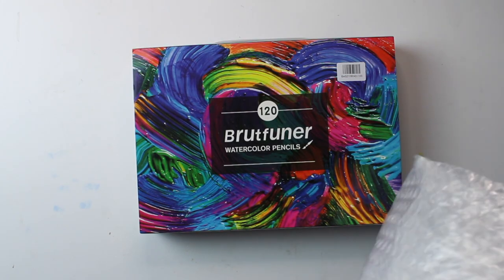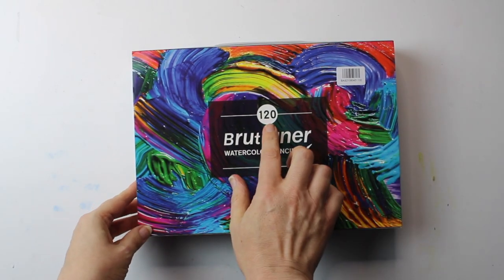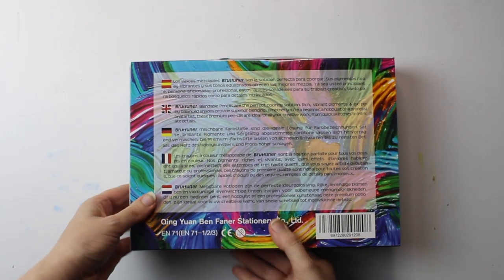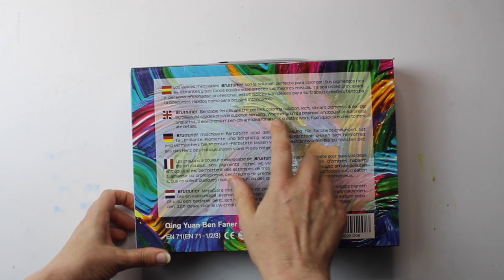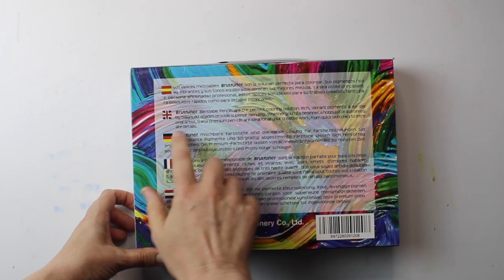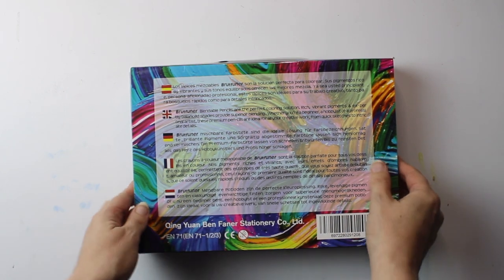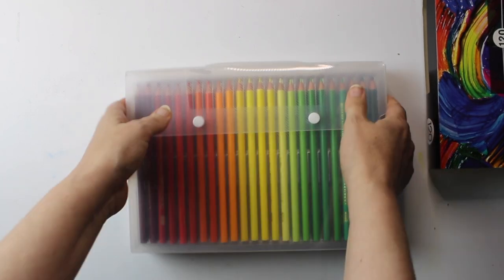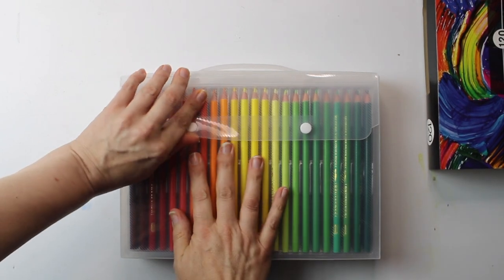The box has a hard plastic case with a cardboard sleeve around it detailing the pencils, and there are five languages on the back including English. It gives a description of the pencils: it says these are blendable pencils, the perfect coloring solution, with rich vibrant pigments and expertly balanced shades providing superior blending, whether you're a beginner, a hobbyist, or a professional artist — ideal for all creative work from quick sketches to intricate details.